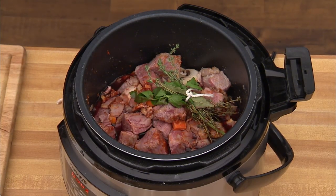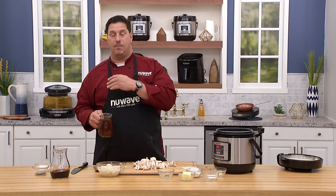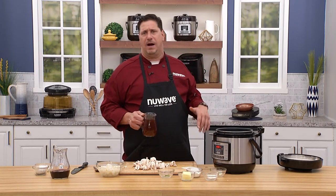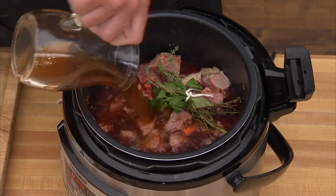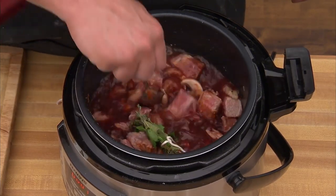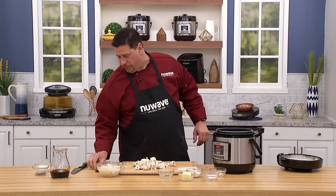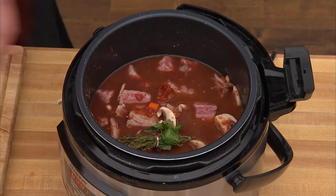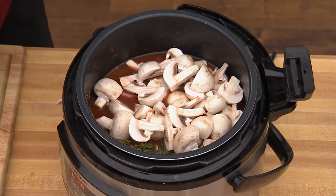Two cups of homemade beef stock — though good quality store-bought is fine, just make sure it's low sodium, all natural, no preservatives. Or get some bones from your butcher and make your own stock. In goes the stock. Let's add the mushrooms and give this a stir — it already looks beautiful. This stew always says home to me; it was one of the first dishes I learned in cooking school 30 years ago, based on classic French cuisine. The mushrooms are going to simmer in and come out amazing.